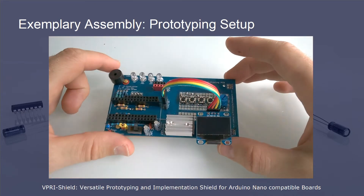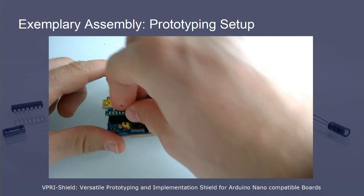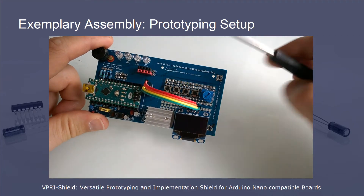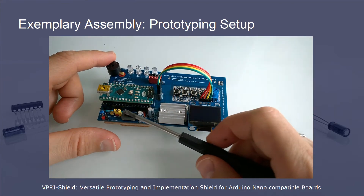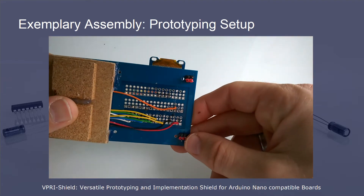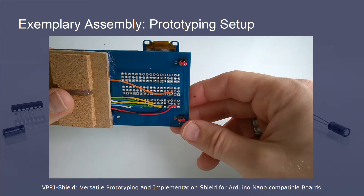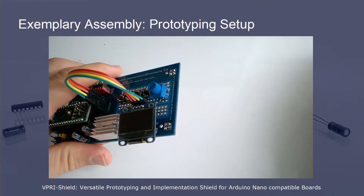I want to give you some hands-on experience with my prototyping assembly of the shield. On the prototyping assembly, all possible elements are implemented: four LEDs, four buttons, and a potentiometer. There is also an external power connector, a power-on/off switch, and an L7805 voltage conversion circuit with a heat sink. On the back side, you see the wiring of the buttons and the potentiometer. With the male pins in the breadboard link-up area, the breadboard can be connected to the shield.